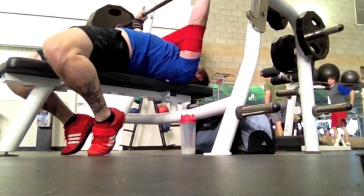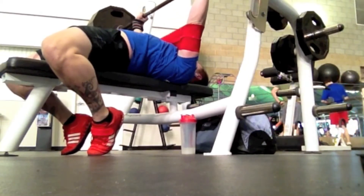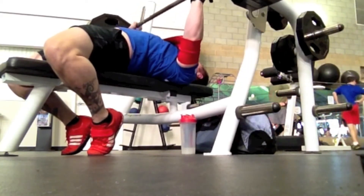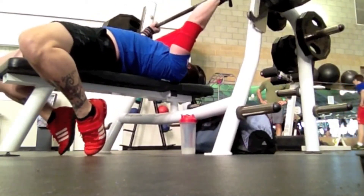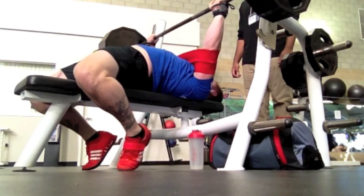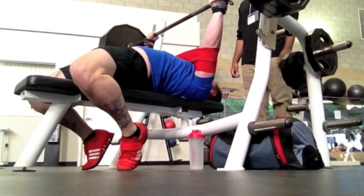I don't try to go for a max or anything like that with the slingshot — I'm just trying to train with reps and get a decent amount of volume in that overloaded range. It's something that is somewhere close to what I can actually hit raw.